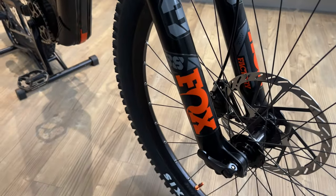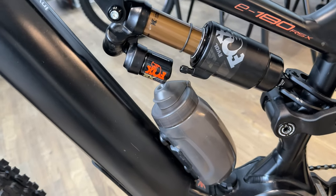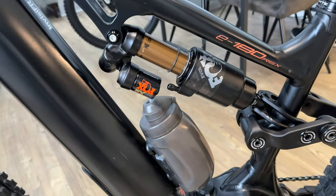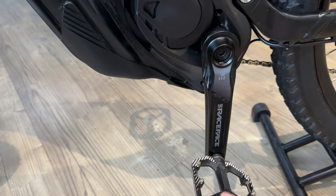Fox Factory 38 suspension as before, 180mm. The rear is — you can probably see better this side — Fox Factory, I think it's an X2, and I think it's 170mm on the back. Got Race Face crank arms.